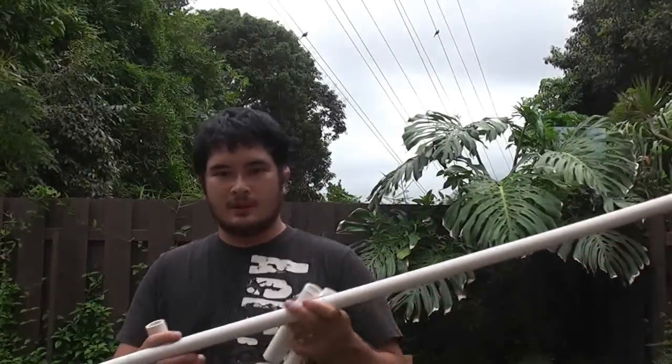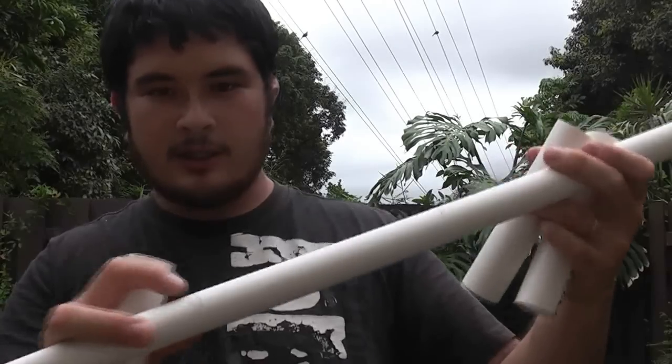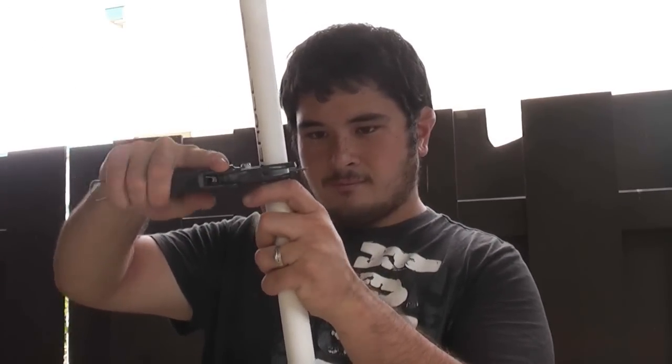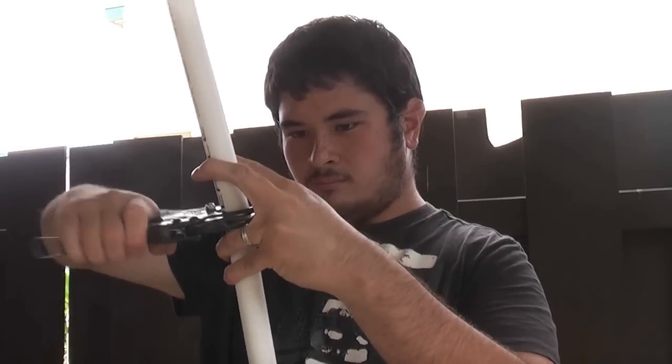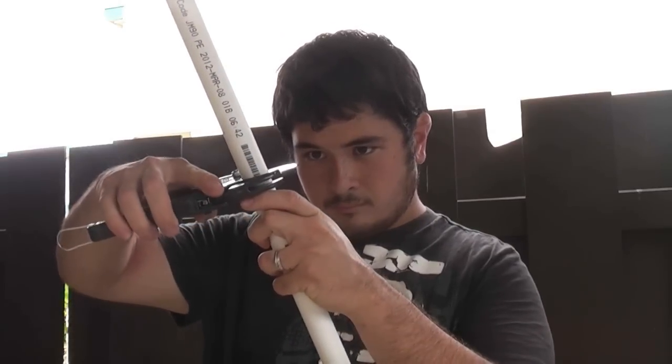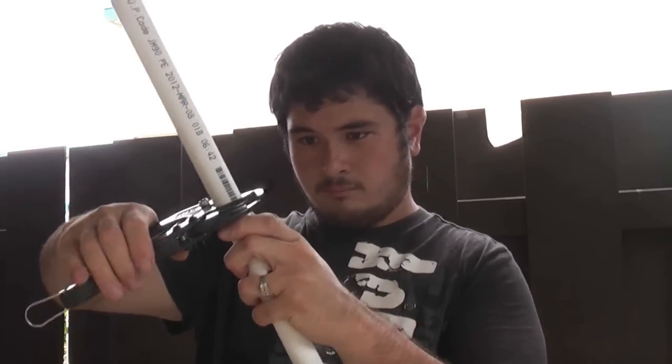Now what you want to do is go ahead and cut at these points. I'm going to cut it right at our 17 inch mark. You can use a saw for this — I'm just using a PVC cutter. So now you have two 17 inch sections and your main section.